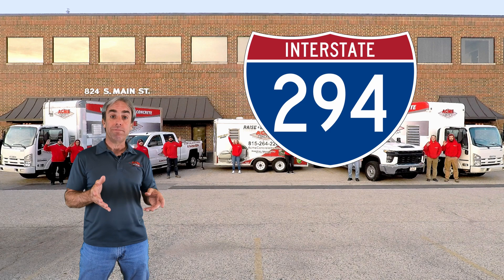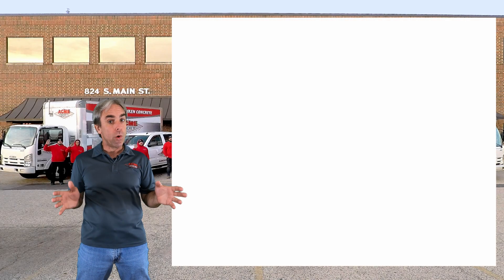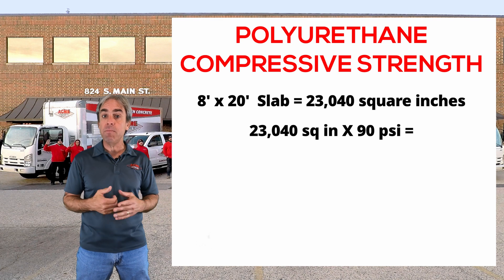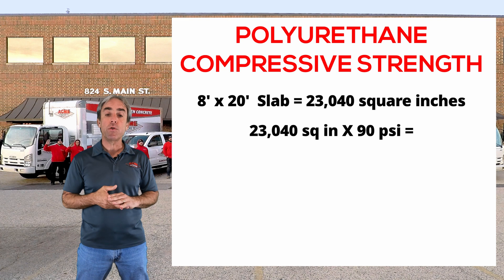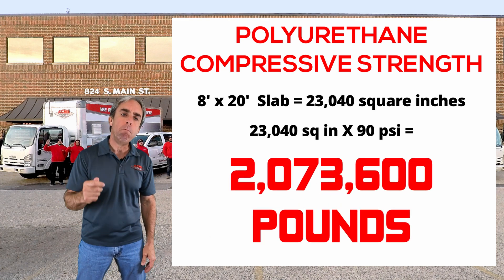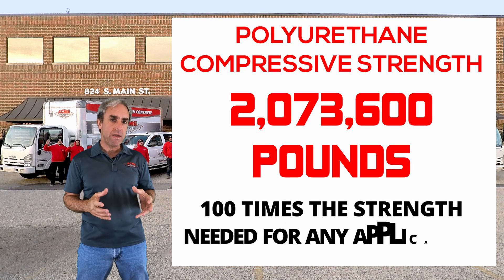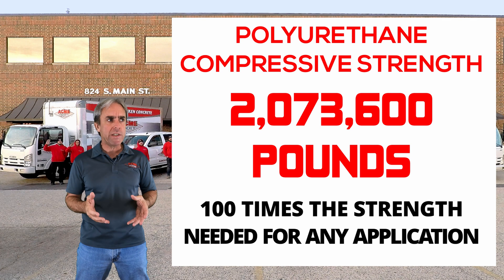Going back to our driveway example: if we have an 8-foot by 20-foot piece of driveway and support it with polyurethane at 90 PSI compressive strength, that works out to being able to theoretically support a load of over two million pounds — more than 100 times the strength needed to support any reasonable, practical load that driveway will ever experience.